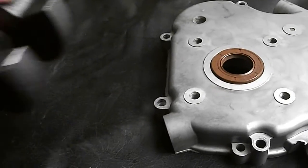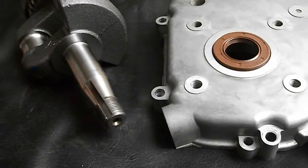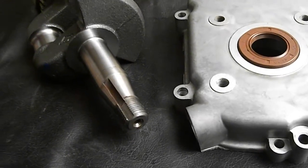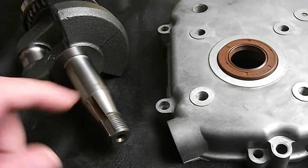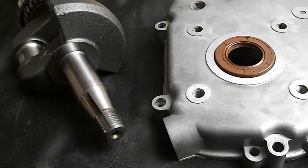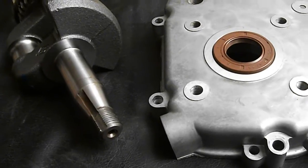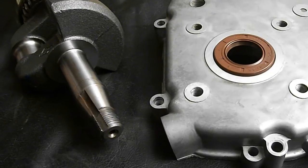I also ordered a magneto oil seal — I found one with a Honda part number. It's got a double lip and garter spring, but I don't know if it's Viton. That's in the mail right now, and when I get it I'll be testing that. Hopefully, I'll be having these oil seals on my next engine build.